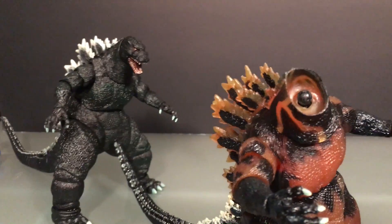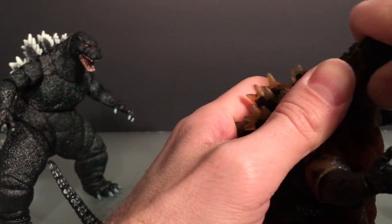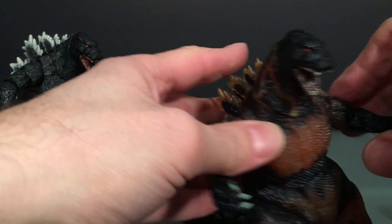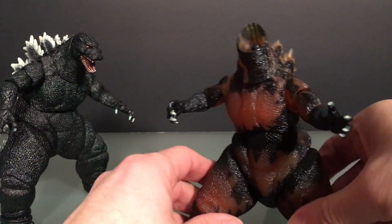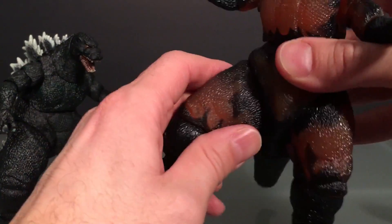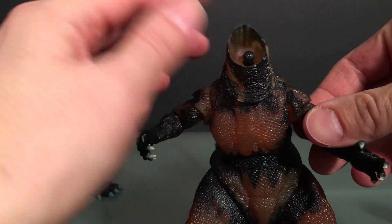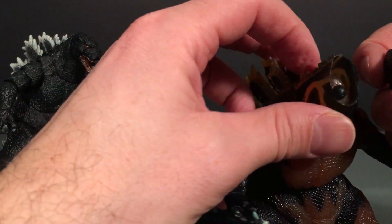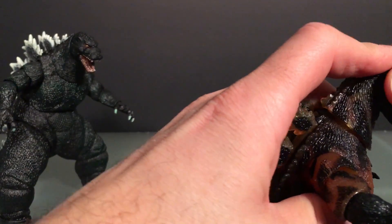There's a Power Ranger over there left over from Power Ranger week — they're all still here. Yeah, just getting over Power Ranger week. Anyway, it's all the same articulation so I'm not going to go over that again. I just want to go over the look. I can't really do anything about this right now — his head just won't stay on for whatever reason.